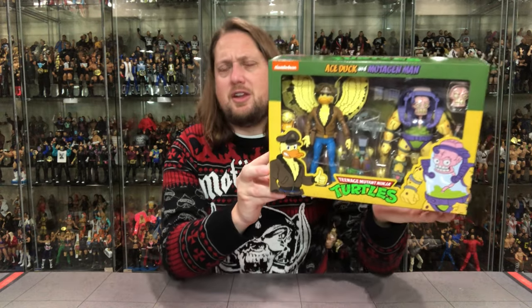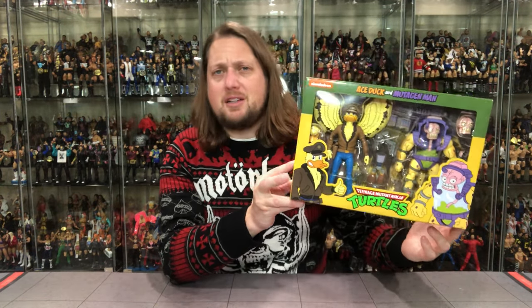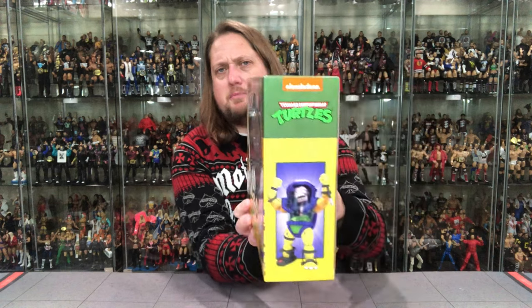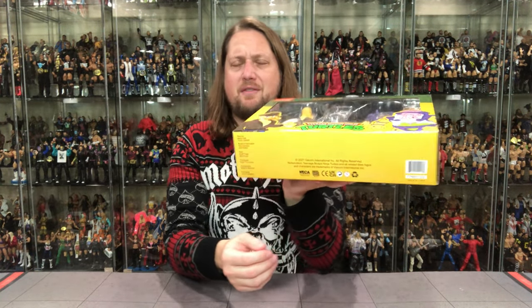Ace Duck too — strangely enough he wasn't really featured, but a very memorable character, and people love ducks apparently. Teenage Mutant Turtles on the top, Ace Duck on one side, Mutagen Man on the other side. You got warnings, UPCs, credits, all that fun stuff on the bottom.